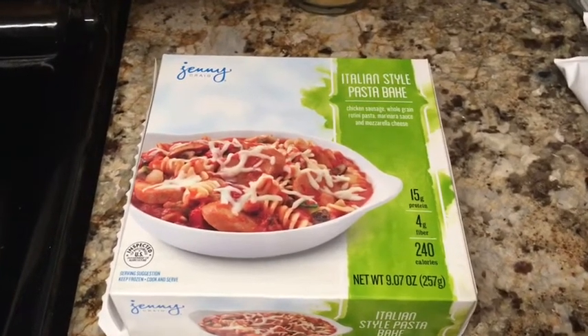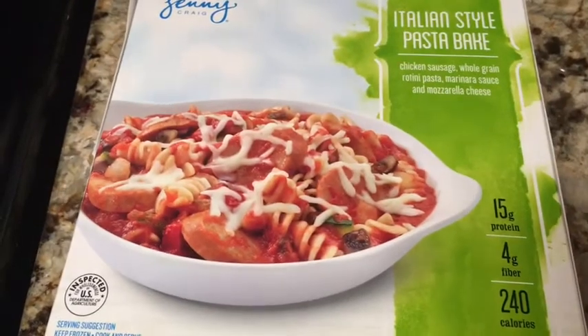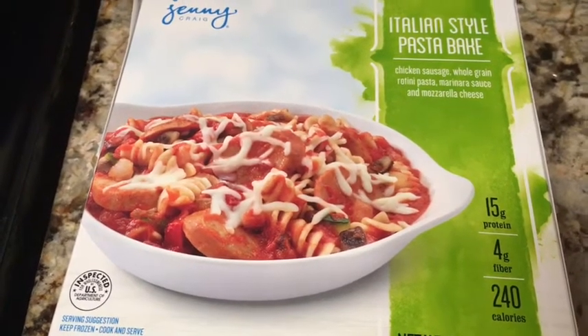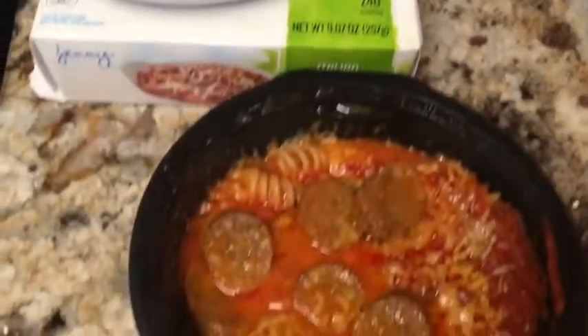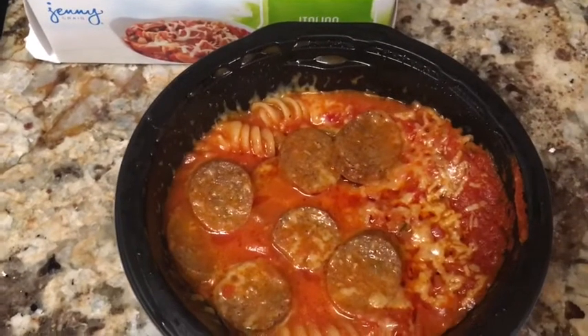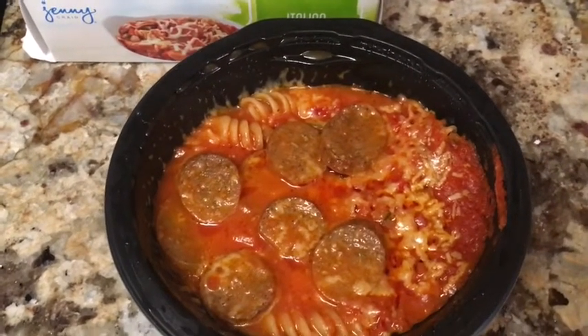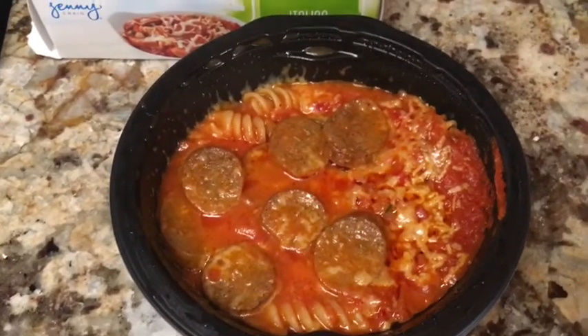It's 1 o'clock and for lunch is this Italian style pasta bake. It has chicken sausage, whole grain rotini pasta, marinara sauce, and mozzarella cheese. That's what the box looks like, and this is what it looks like — it looks very, very oily, so not sure how this is gonna go, but I'm going to give it a shot.